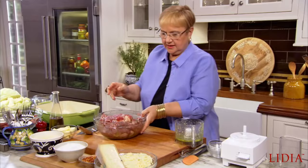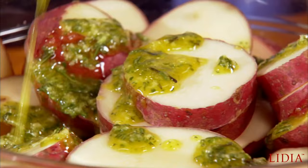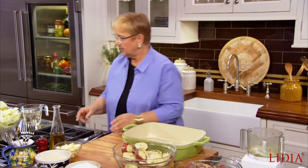The potatoes get the same treatment. Here I have red potatoes sliced with the skin on. Let me toss the potatoes. A little bit of salt in the potatoes. So we have the meat, the potatoes, a nice big casserole — buttered — and the cabbage.